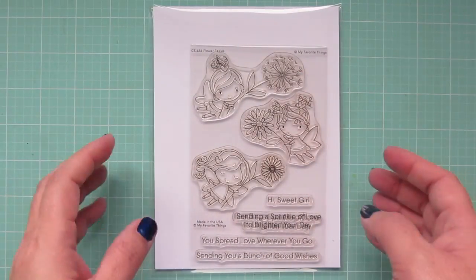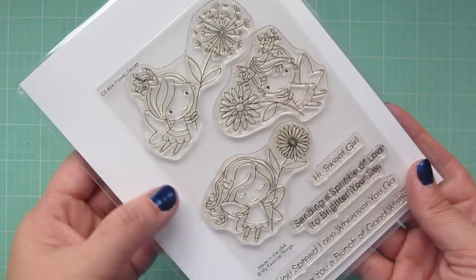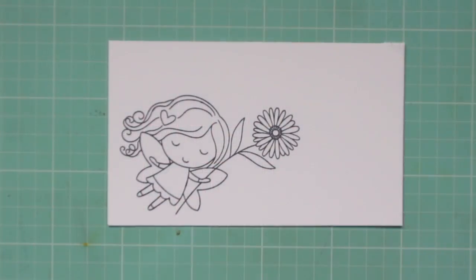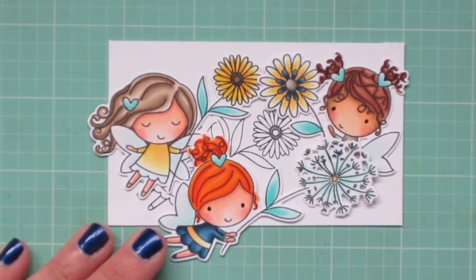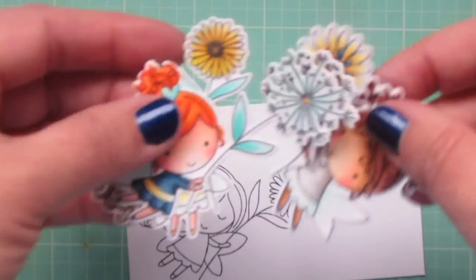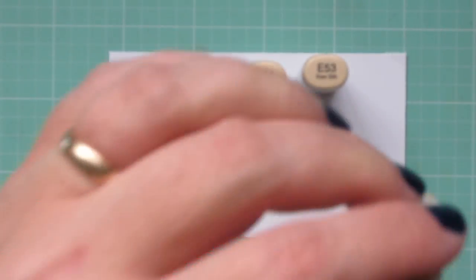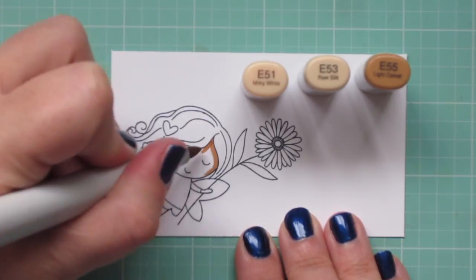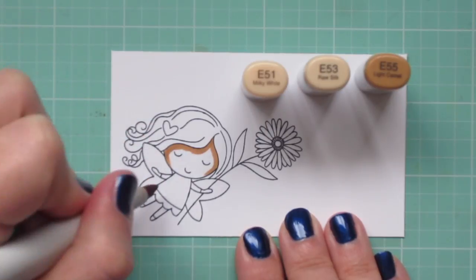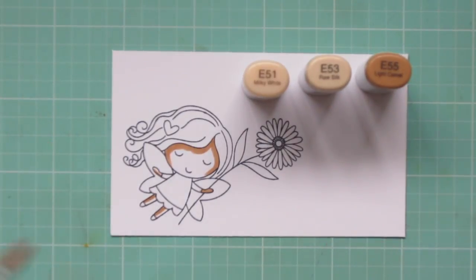Hey friends, it's Christy, welcome back to my channel. Today I'm going to do another one of my popular 'one set four ways' series. I'll be featuring MFT's Flower Fairy stamp set. I stamped and colored three of these fairies during the Daily Marker 30-day coloring challenge, and I need a fourth, so I'm going to color one on camera today. I really want to focus on some pattern paper mixing, so we're going to dive into that in a little bit.